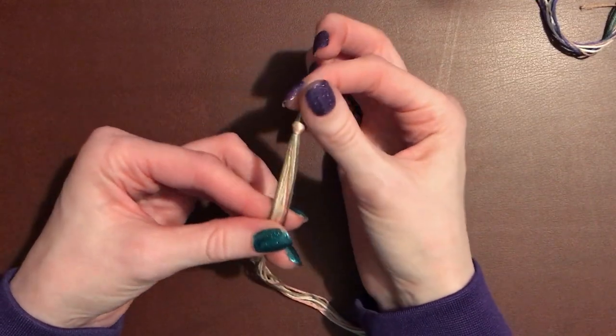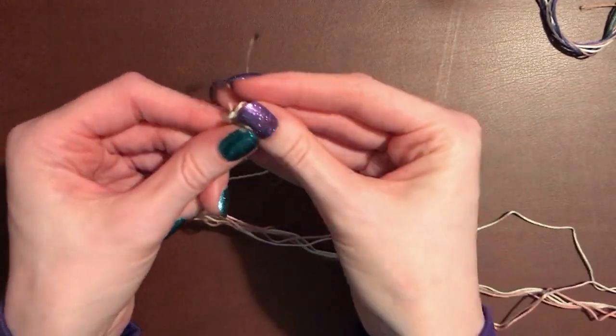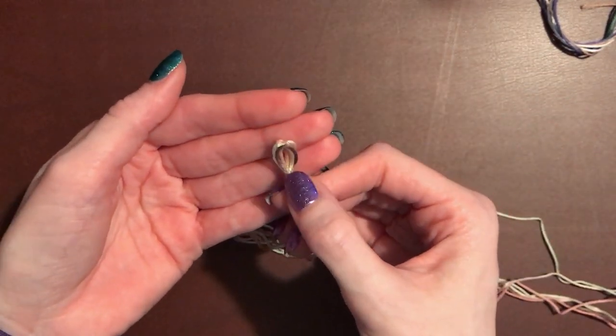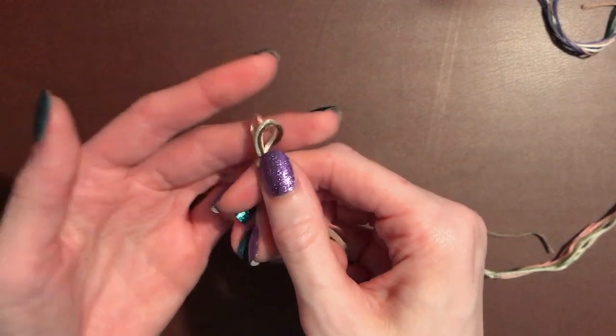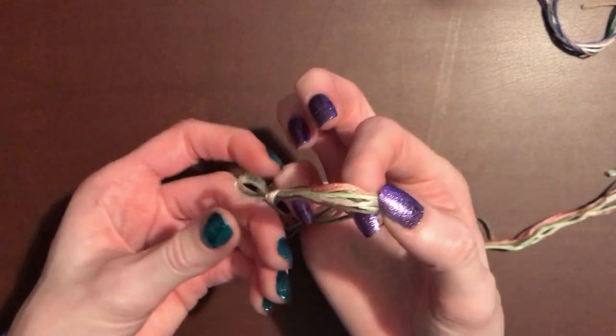What I did here is I just took each strand, made them really long, and folded them over and tied a knot at the end. If you don't want to have a loop like this, I suggest making your strings just a few inches longer and then cutting the loop right here, so that way you can leave a little extra room for braiding on both sides.